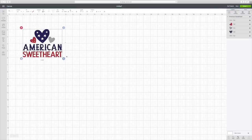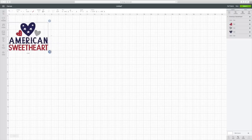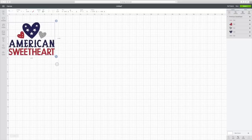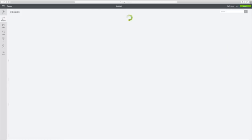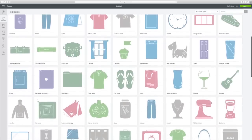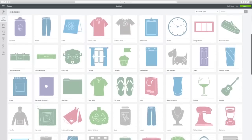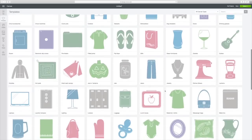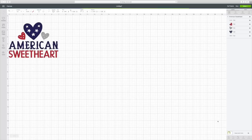That will place it on my canvas. I want mine to be maybe seven by six — I think that's the size I want. I'm going to click on Templates in the top left. My shirt has a V-neck scoop, so let me see if I can find a matching template. Here's a maternity shirt — here we go, scoop neck. Let's just try that out and see.